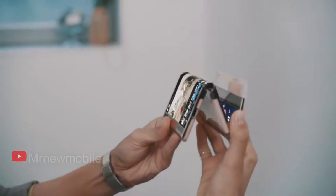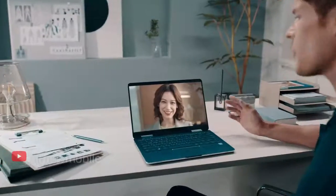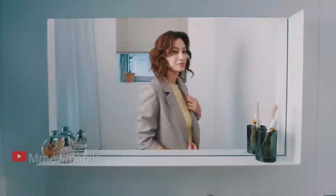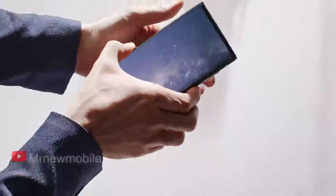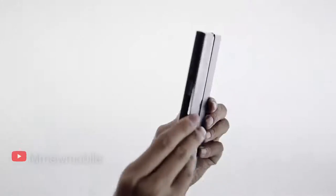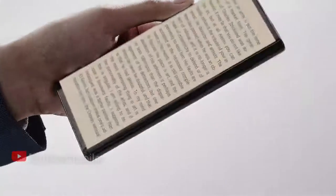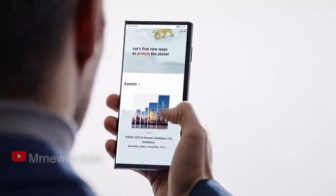Samsung is working on a triple-folding phone — the company indeed has plans for such a device. The new Samsung foldable concept looks really impressive. The device has a single display that folds in three places. In an open position it will be around the same size as the current Galaxy Z Fold 3. To make the screen fold in two places, three hinges are seen: one of the hinges folds inwards, like in the Galaxy Z Fold and Galaxy Z Flip models, while the other hinge folds outwards.